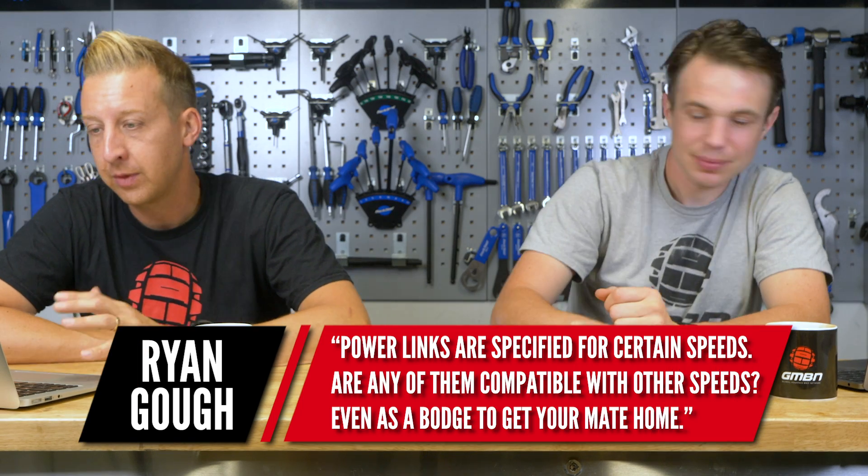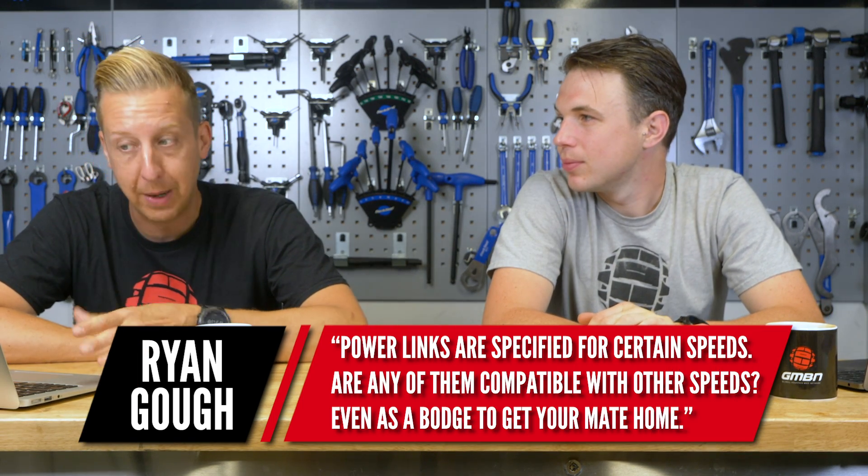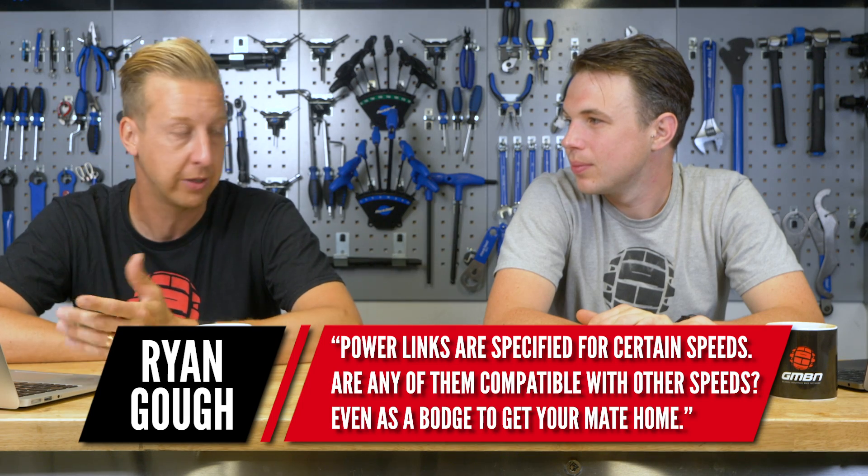Okay, so first up, I'm going to fire a question at you, Henry. It's from Ryan Gough. Power links - are they specified for certain speeds? Are any of them compatible with other speeds, even as a bodge, or to get you home?